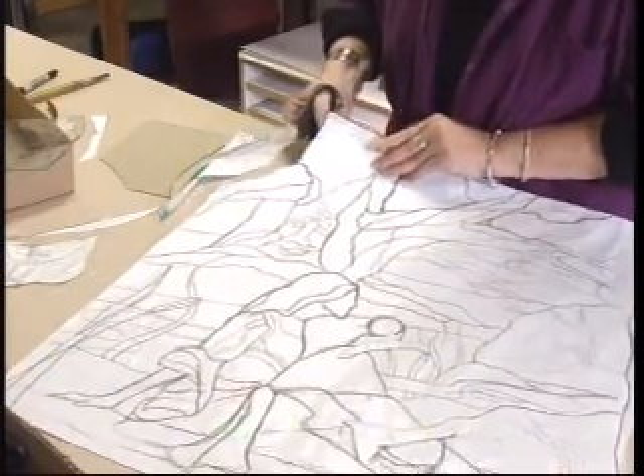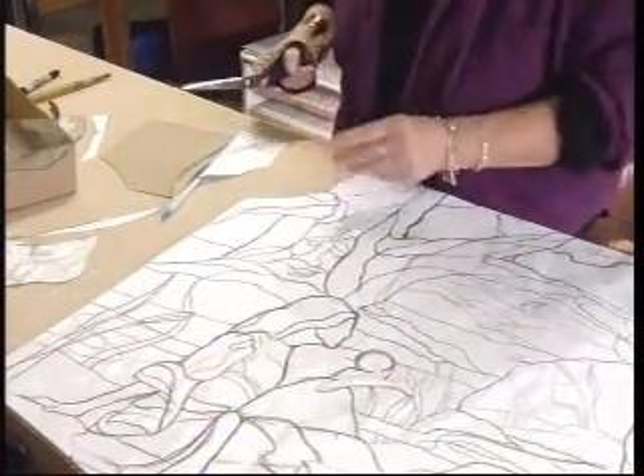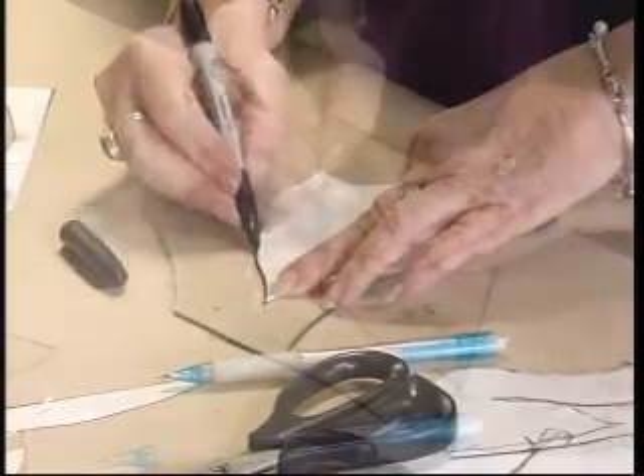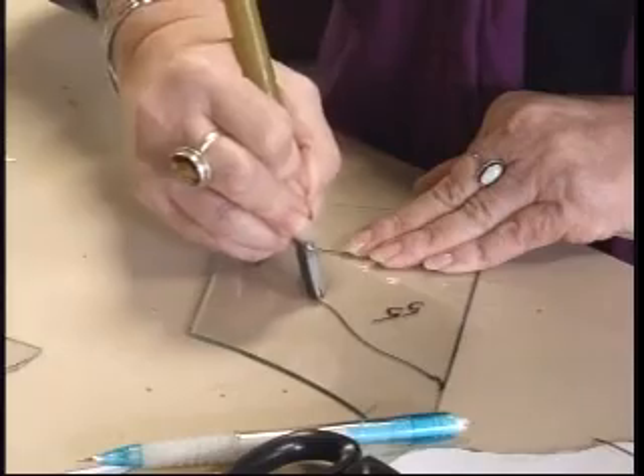When the drawing is finished, each piece of paper is numbered and then cut. Accuracy is crucial, so a special pair of scissors cuts out a 1/8 inch gap along the lines. The pieces are then traced onto glass, etched, and cut.